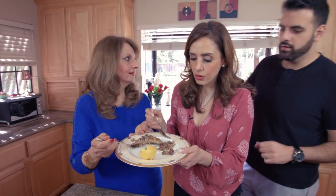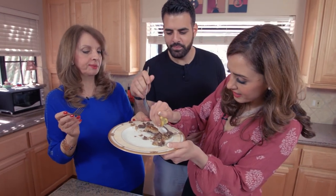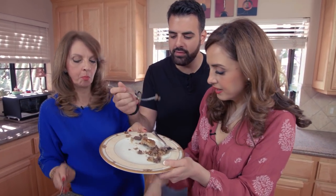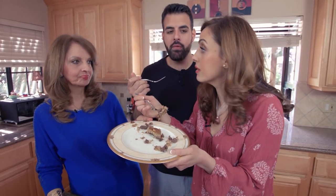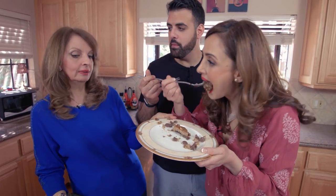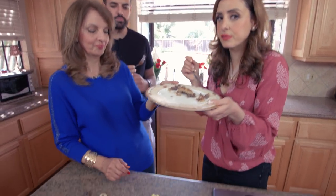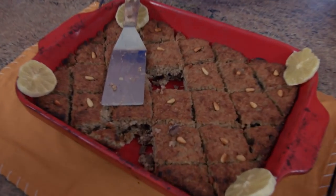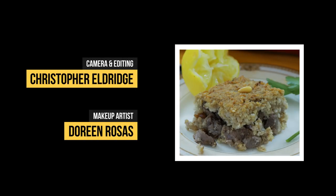Oh wait — someone wants to squirt lemon on theirs? The Lebanese squirt lemon on their kibbeh. Oh, they're smart! This is one of my favorites. It's because it's meat over meat — it's Father's Day, we're eating all of Dad's kibbeh. We'll give him the rest of the pan. Mmm, it's so good with lemon!